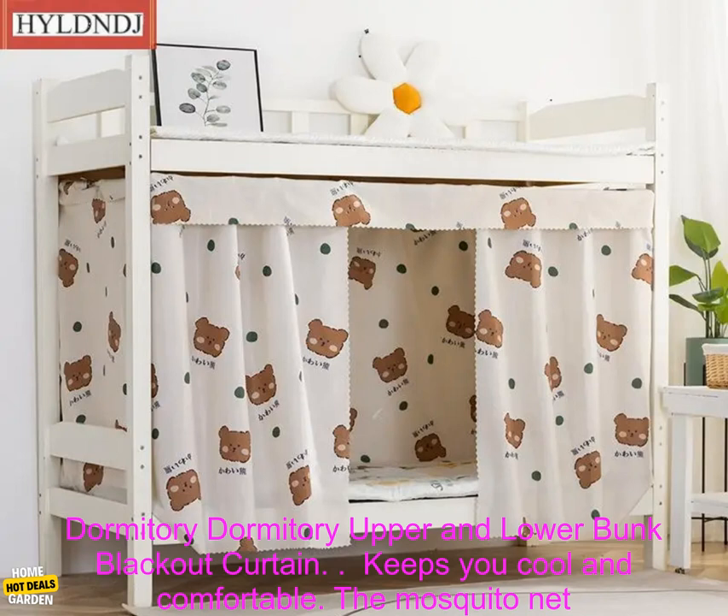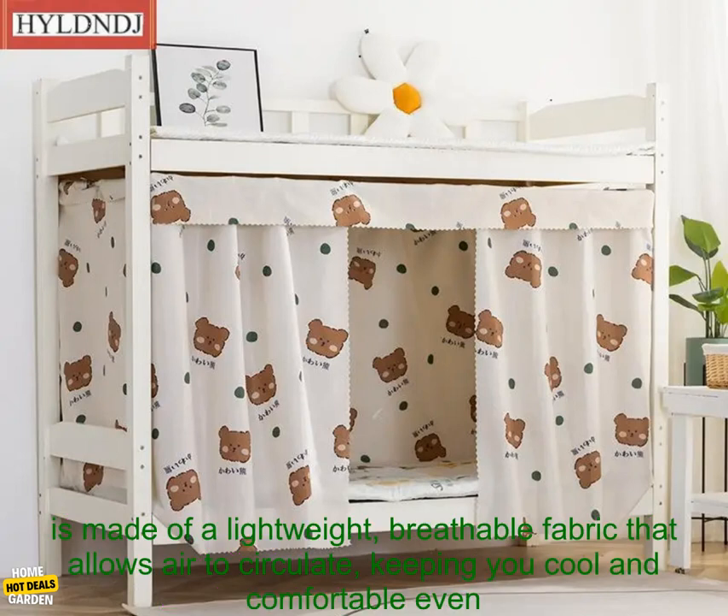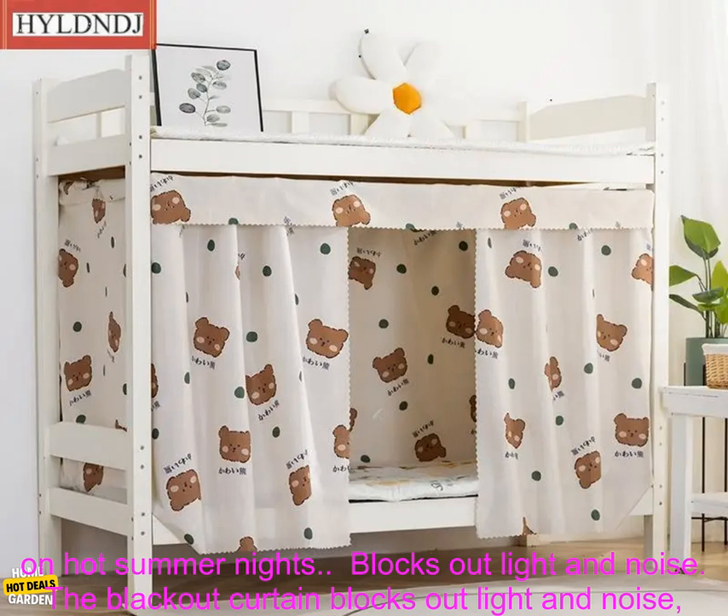Upper and Lower Bunk Blackout Curtain. Keeps you cool and comfortable. The mosquito net is made of a lightweight, breathable fabric that allows air to circulate, keeping you cool and comfortable even on hot summer nights.